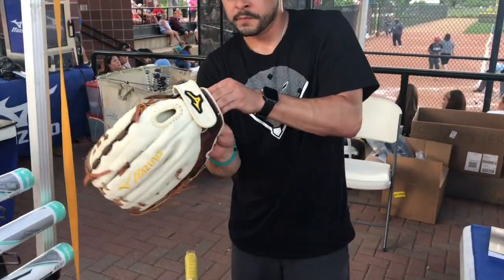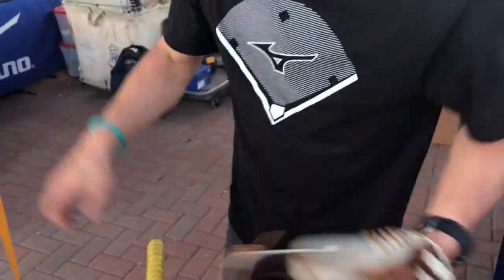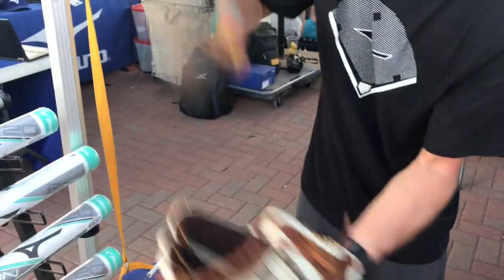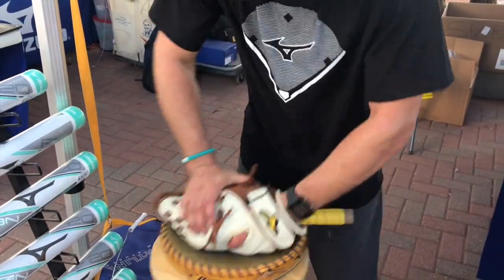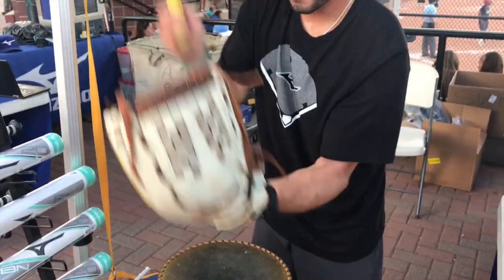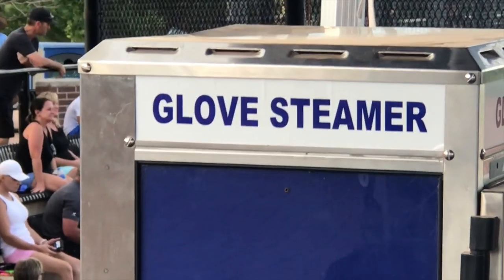We focus on the hinge points of the glove, which is in the heel — that makes it very stiff — as well as up on the top of the web. We use our mallet and our pounding pad. Another option is the steamer, which opens up the pores of the leather. It's like you play catch for three to six months — it just helps speed it up. With our MLB guys, we just use the mallet and our muscle, really just focusing on the hinge parts.